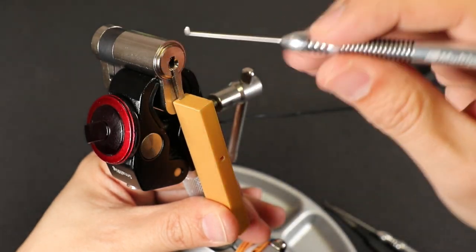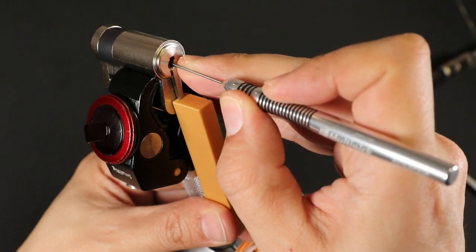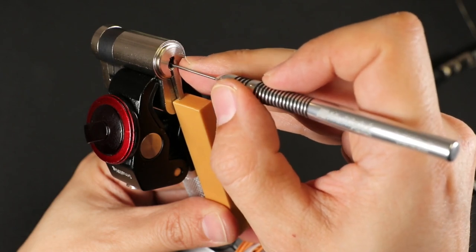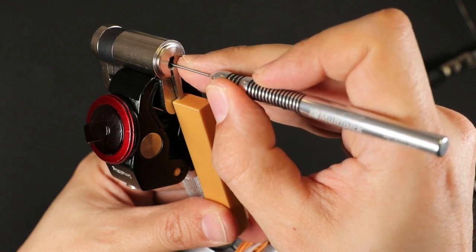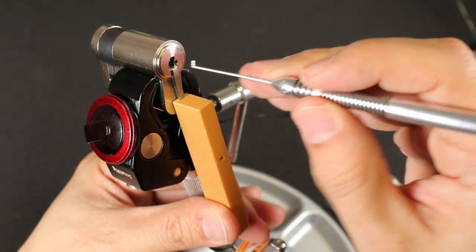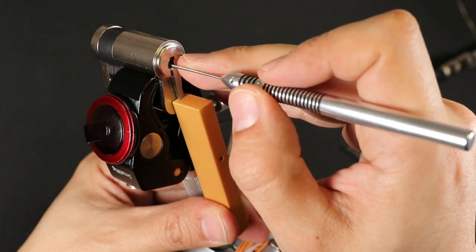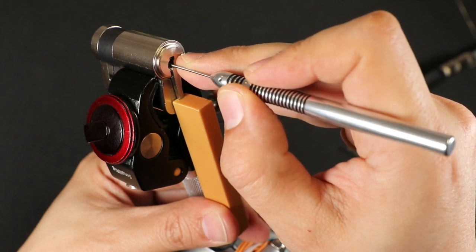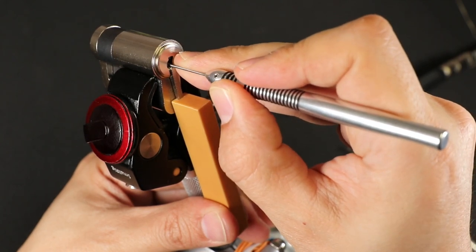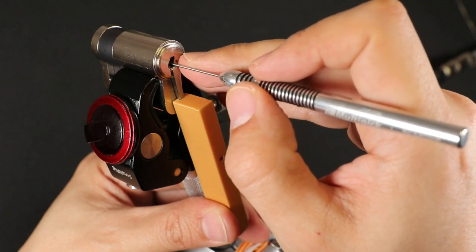Left side number two I can see is a really fat pin — I don't know why it's a different size — but I'm pushing that very slowly because I don't want to over-set anything. Got a click out of that, that's springy. Left side number three seems springy. Left side number four I can't get onto because there's a binder on the right, so I'll switch back to my right pin flag.